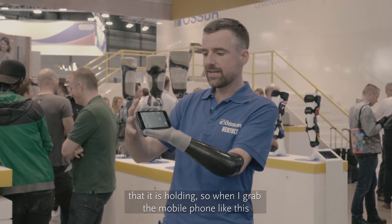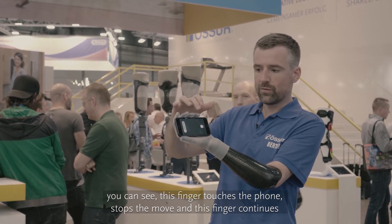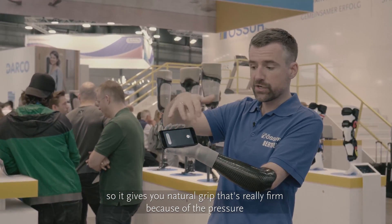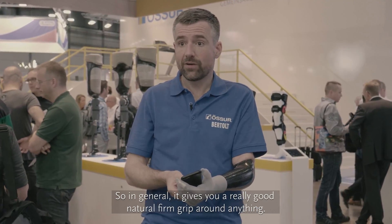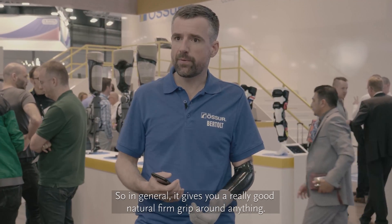So when I grab the mobile phone like this, you can see this finger touches the phone, stops moving, and this finger continues. It gives a really natural grip that's really firm because the pressure is distributed evenly — and this is how you're supposed to hold a mobile phone. In general, it gives you a really good, natural, firm grip around anything.